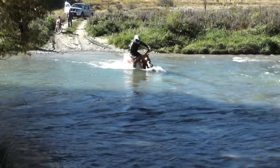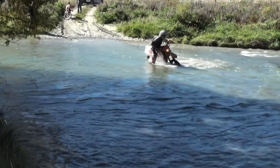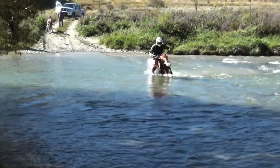This rider needed to enter the river crossing further upstream to go with the flow of water rather than fighting it.